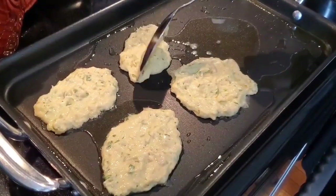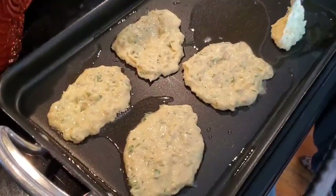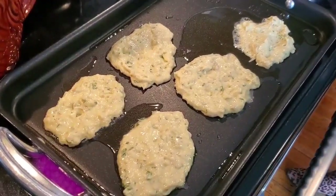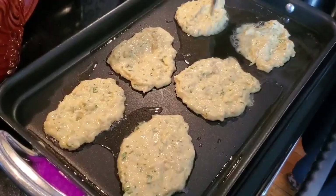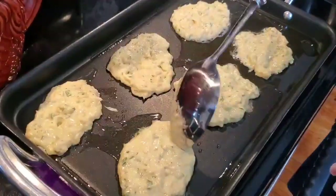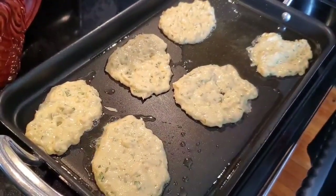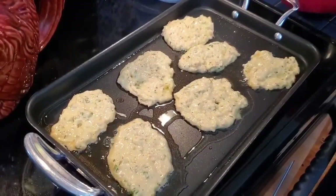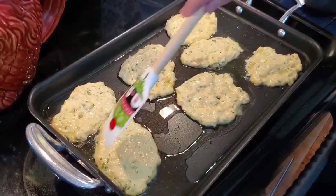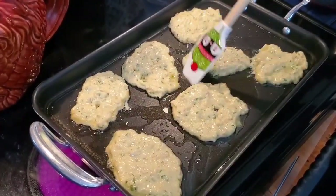Só faço esta receita muitas vezes. Isto vai demorar 10 minutos a fritar. Mas querem fazer — fritar a farinha tudo junto — podem fritar mais tarde também, não é preciso ser já. Vamos fazer seis, mais um. Eu não gosto de fritar com muito azeite, porque depois ficam muito oleosos.